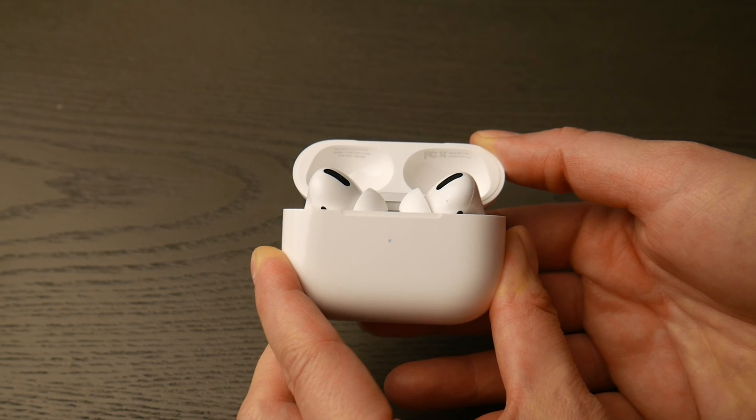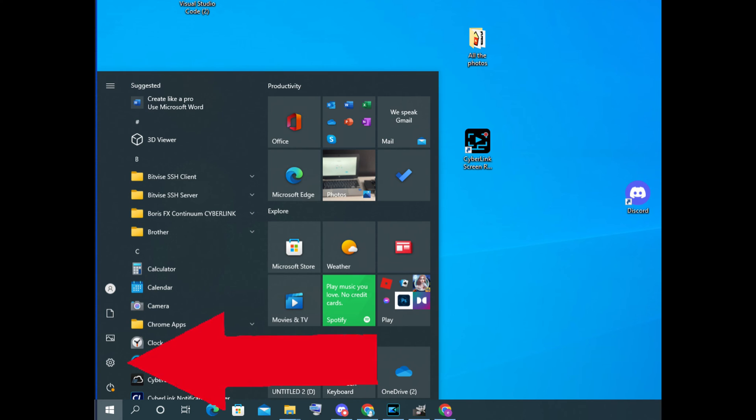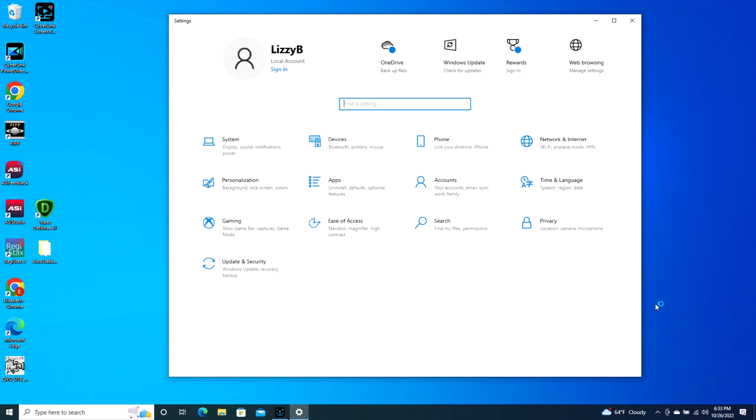Now at this point you're going to go onto your computer, take your mouse, and navigate to that bottom left Windows button. When it pops up, you're going to click on that settings wheel as you see in the picture. Once you do that, it will open up to your settings. You're going to go to Devices.